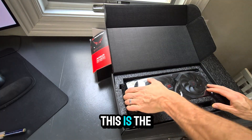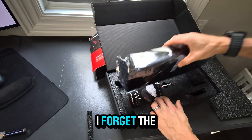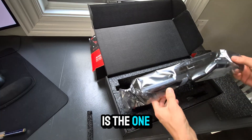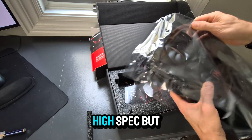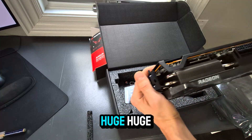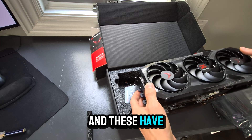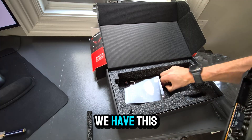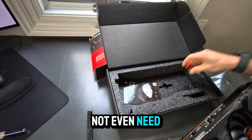There it is. So this is Power Color's highest-end model. There's a lower level one, then the Hellhound is the one in the middle, and this is the Red Devil, which is the high-end model — but they're all honestly very, very similar and have similar performance. Obviously huge size on these things, and they've only grown in size over the last couple of years. This piece is to hold it up as a support bracket. I have a vertical case, so I don't even need one of these.